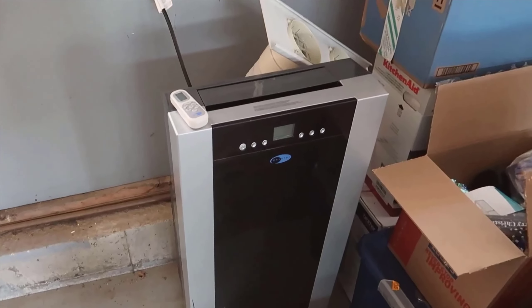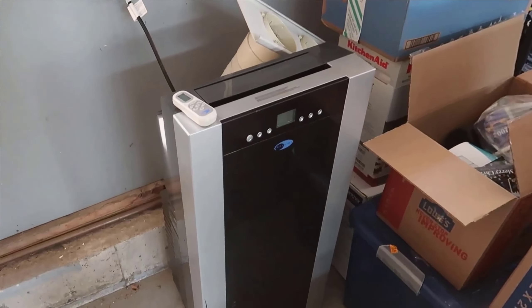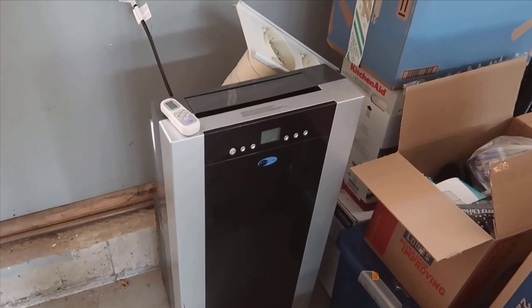Yeah, it's a bit of a mouthful, but trust me, this unit packs some serious heat — or rather, it fights it off effectively.